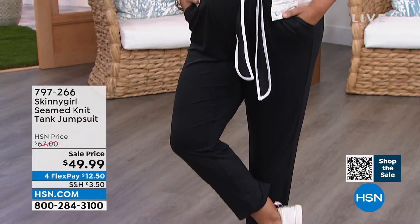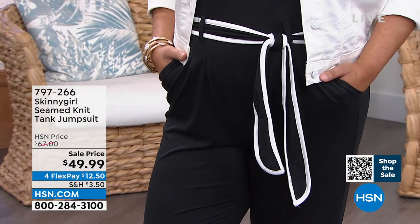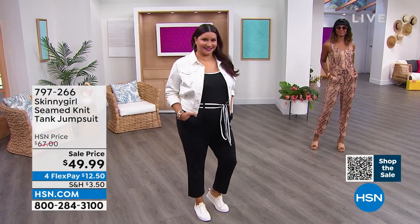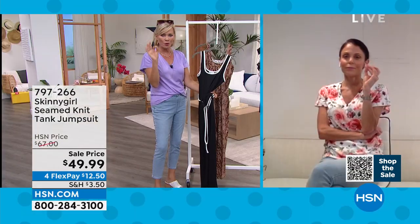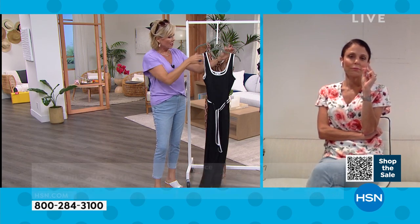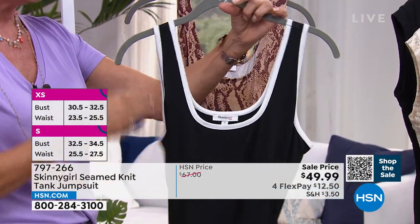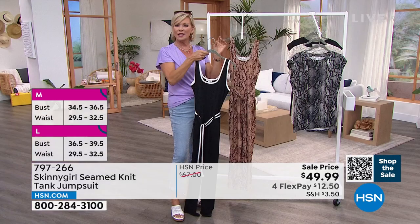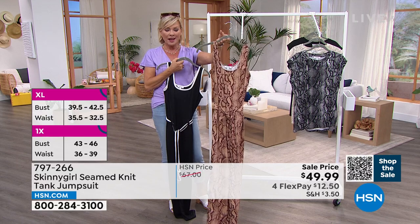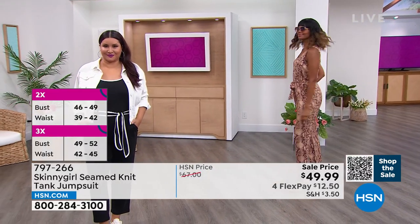And the belt loop — it's more expensive feeling. Isn't it funny how those little details can totally be the whole reason for the season. The white binding at the neckline, around the sleeves — this is just such a great look in the black and white. And then comes Victoria, looking all sexy in this black python or the brown python — complete different vibe here. Also on sale on four flex for $12.50. If you wanted to get both and then decide, maybe send one back or keep them both.